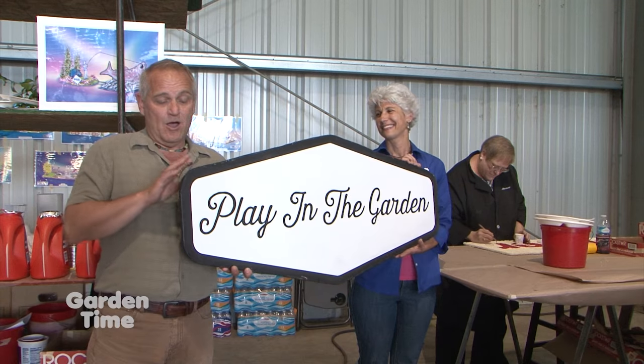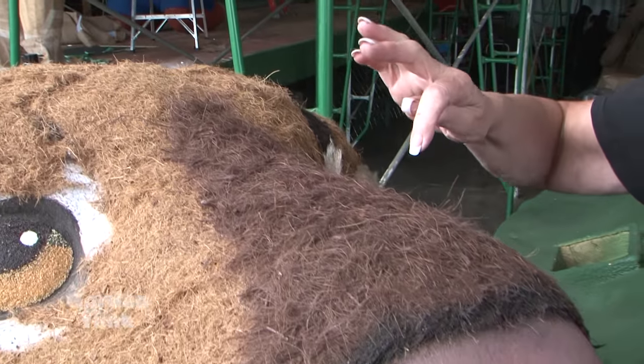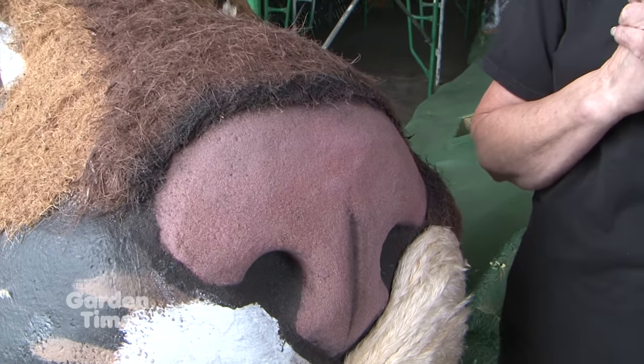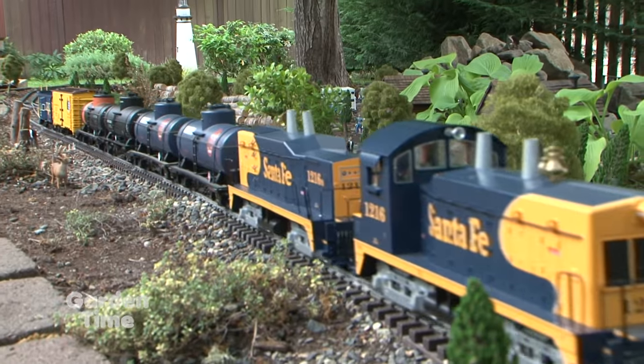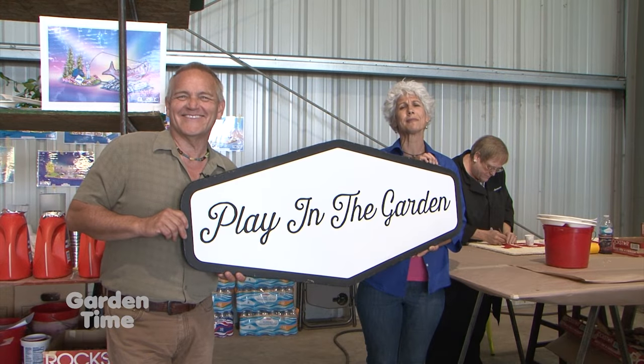Even the sign we're holding — all of the back and the sides of it are onion seeds. Later in the show, I'll be talking with Kendra about how these beautiful floats get put together in one week. We're also going to be taking you to a garden with a working railroad. But first, our monthly tips with Jan McNeilan.